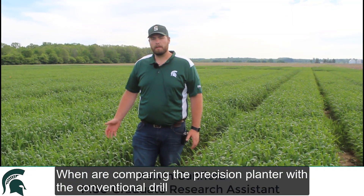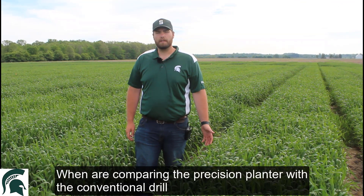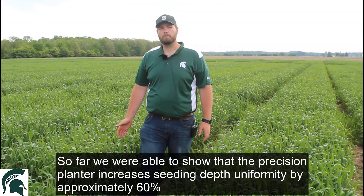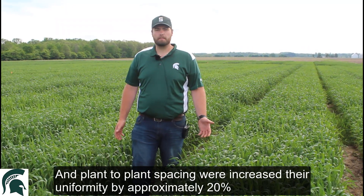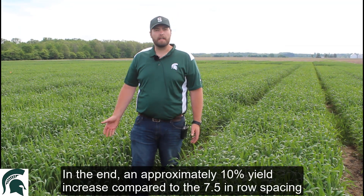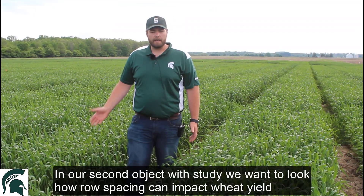Part of this study, we are comparing the precision planting planter with the conventional seed drill. So far with this research, we are able to show that the precision planter increased seeding depth uniformity by approximately 60%. And plant-to-plant spacing, we increased the uniformity by approximately 20%. In the end, that led to approximately a 10% yield increase comparing with the 7.5 inch row spacing precision planted.